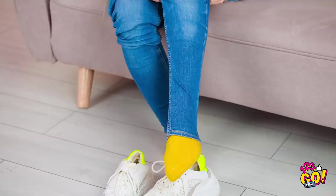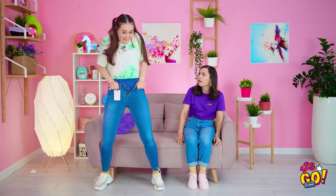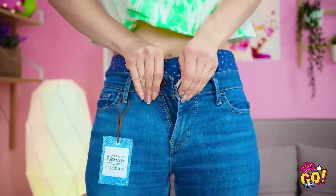Just gotta get this foot in! I did it! See? They totally fit! Just need to button them! Oh, Annie, please don't hurt yourself. They just need to stretch out a little, that's all. Almost got it! Just a little more! I've almost got it! Just a little more! See? I told you! They're a perfect fit!